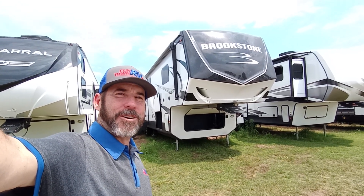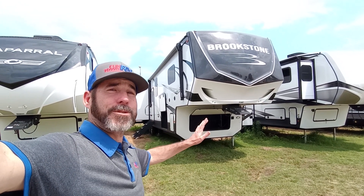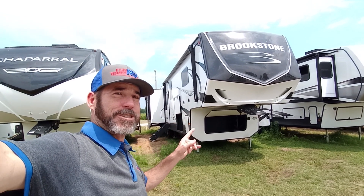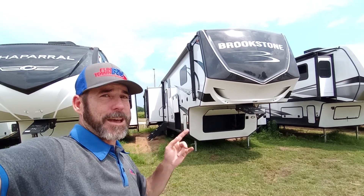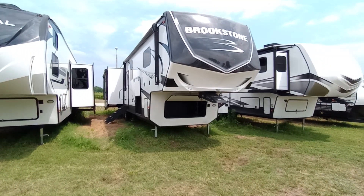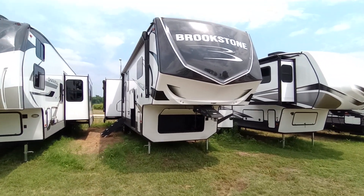Hey, it's Andrew Brand here at Funtown RV Windstar. Today I got an exciting one for you — it's the brand new 2023 Brookstone 352 RLD. It's an amazing floor plan, I absolutely love it. Lots of features to cover. I'm going to try to make this a quick five-minute video.